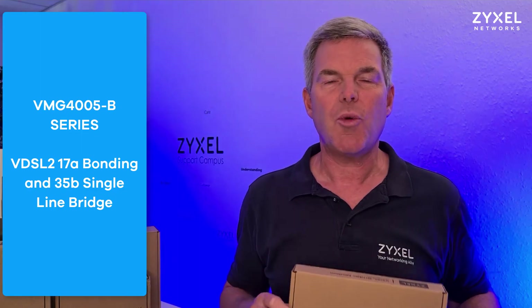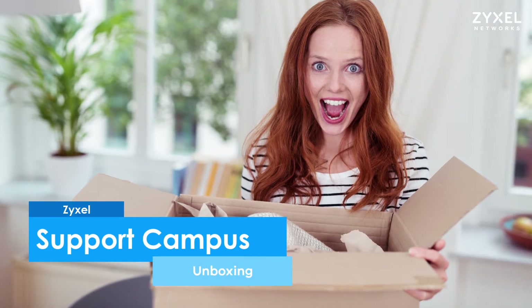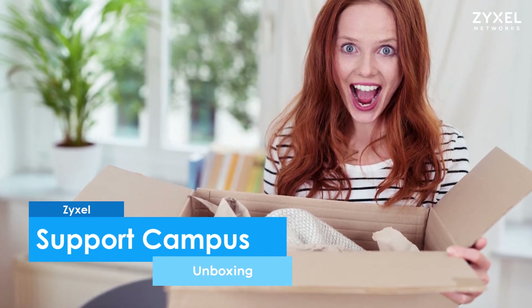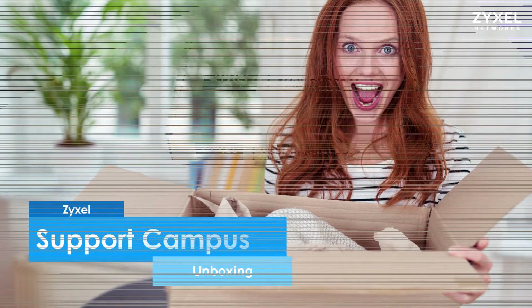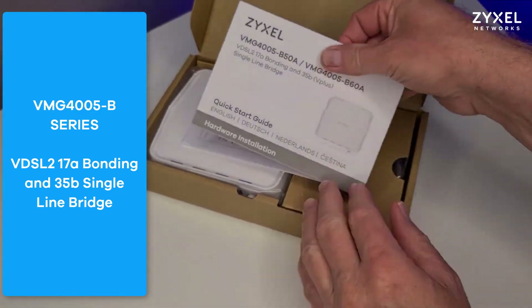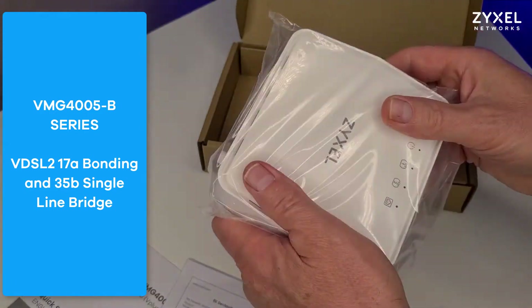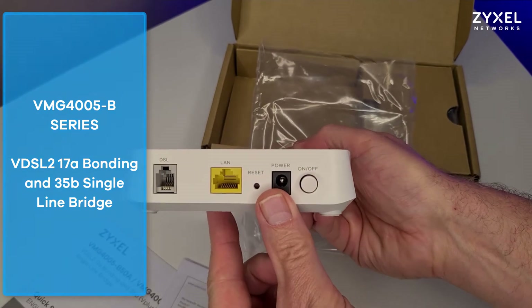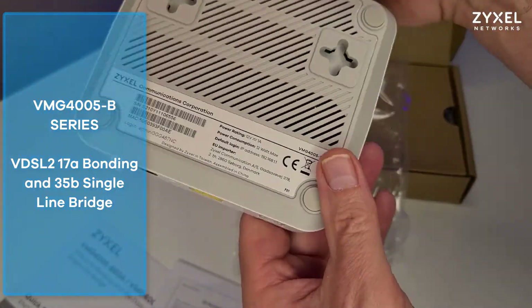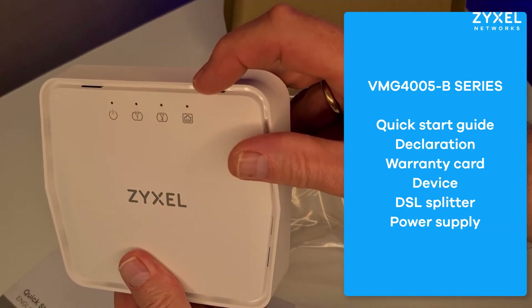Let's have a look at what is inside the box. The device is delivered in an eco-friendly box that is mainly made out of cardboard. Inside you can find the quick start guide, the warranty information and the declaration, as well as the device, a DSL splitter and a power supply.